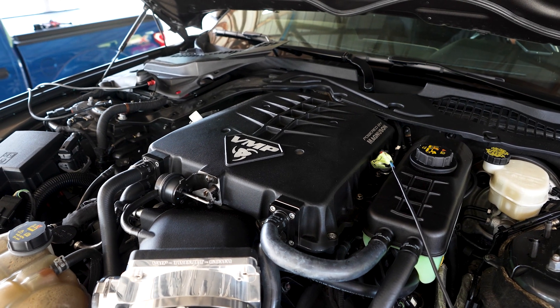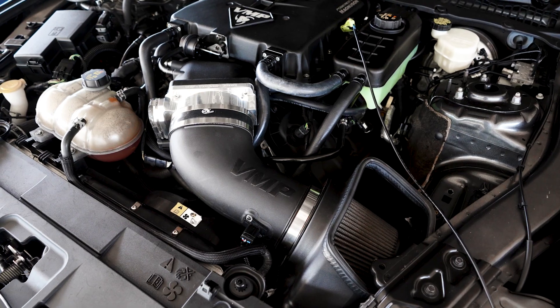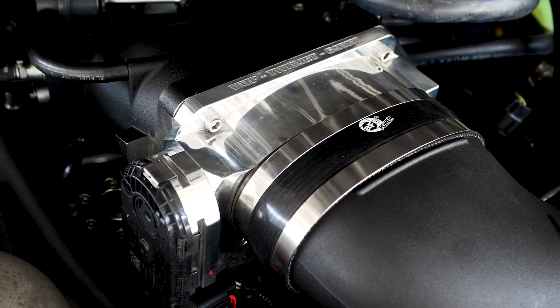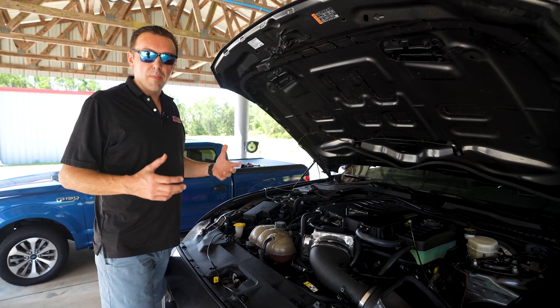This system is the evolution of Loki. It is fully upgraded with a larger cold air and a larger twin blade 69 millimeter throttle body, and this allows it to get more airflow and be more efficient.